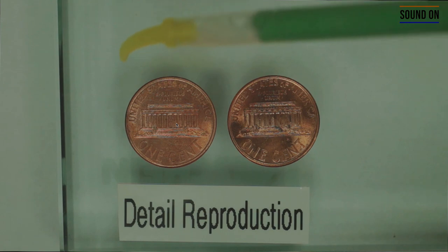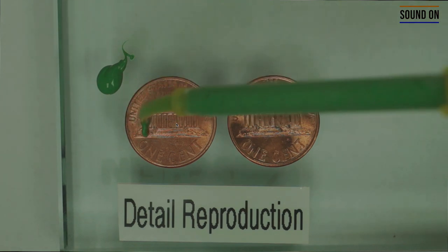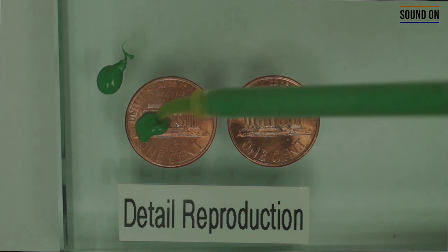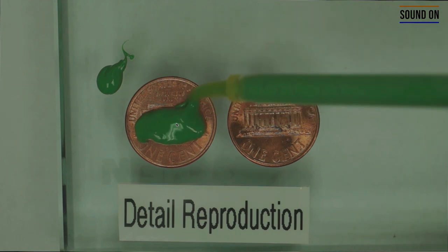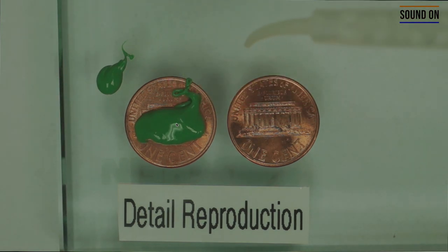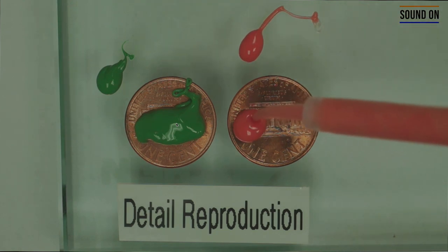You can use the intraoral tip to dispense the material and copy this area. You have to make sure to always touch the bottom part of the coin — that is the same thing you're going to do at the finishing line of a prep. On the left side use the PVS material, and on the right side use the light body polyether, making sure to touch the bottom of the coin and copy all the areas.